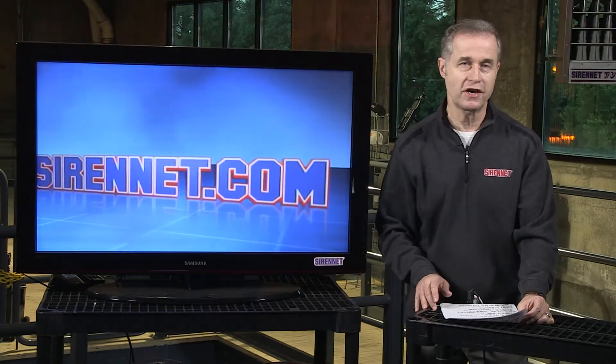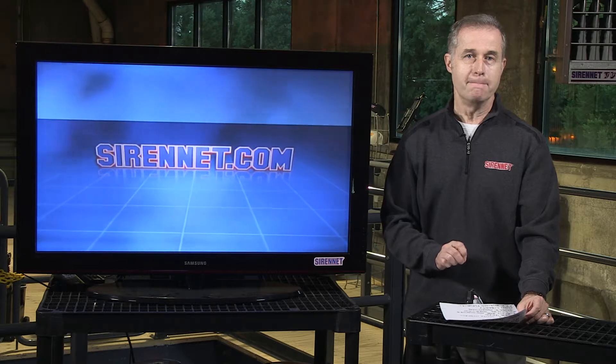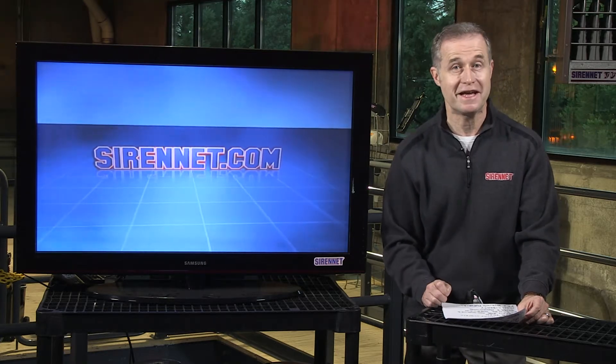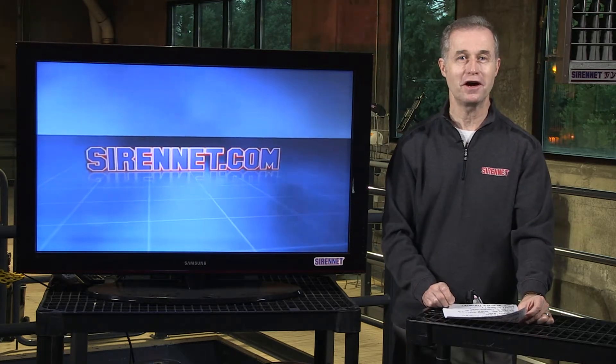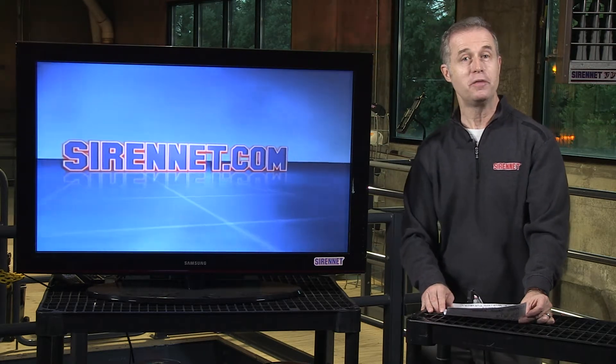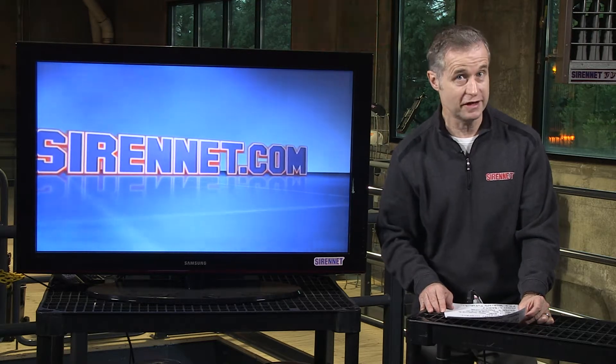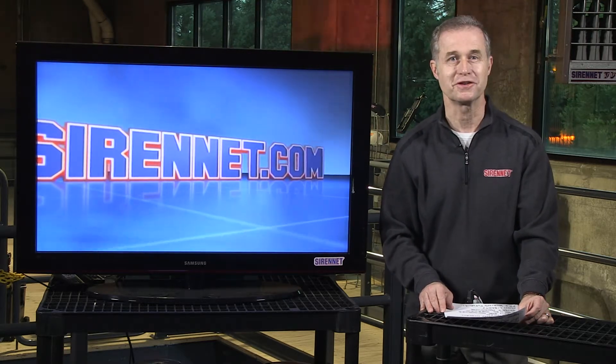Hi, I'm Stuart and welcome to SirenNet Television. Chris, in his usual manner, happens to have a screwdriver in his hands and he's going to be taking apart a SirenNet product. It is the SN LBL2 and he's going to be swapping some modules. So let's go over right now and see what he's up to.